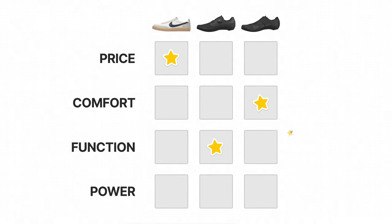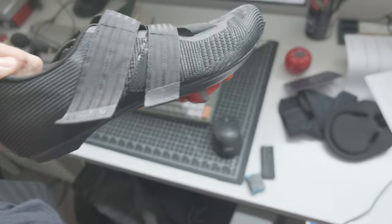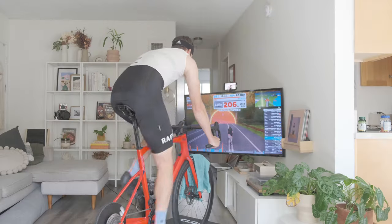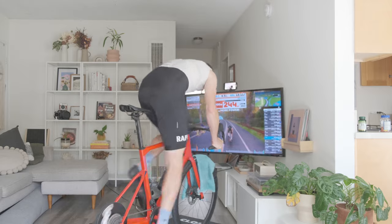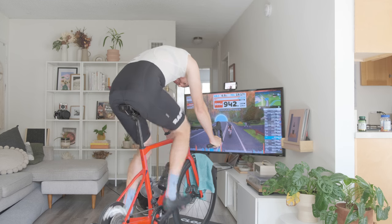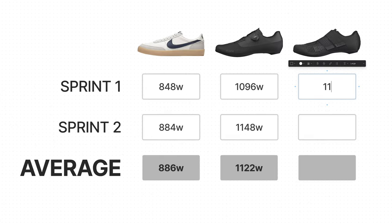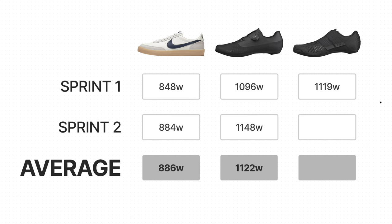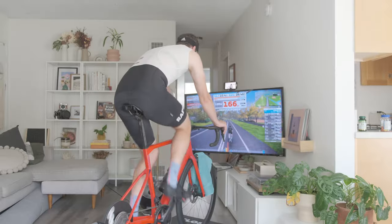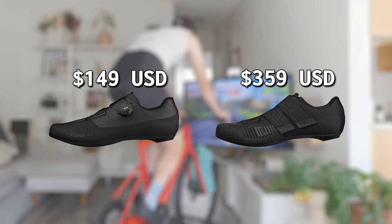Overall, we have a three-way tie, so it comes down to power. The pro level shoes have a stiffer sole made out of carbon, which is supposed to help you transfer more power to the pedals. As a reminder, the average max power for the mid-level shoes was 1,122 watts. Sprint one with the pro shoes: 1,119 watts. It's not looking good — that sprint was more powerful than the first mid-level sprint but below the average. The second sprint is going to have to be much more powerful to justify the $210 price increase.